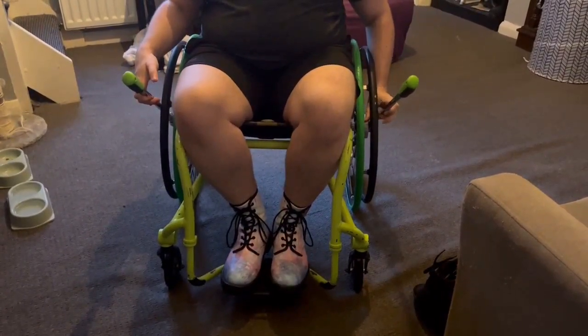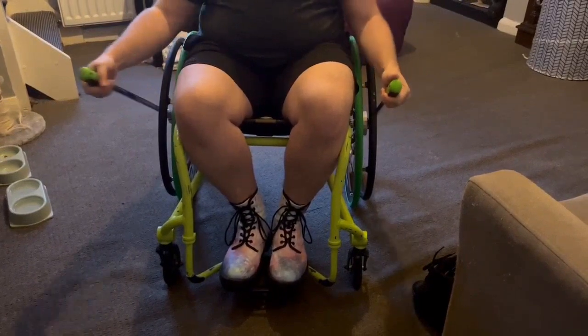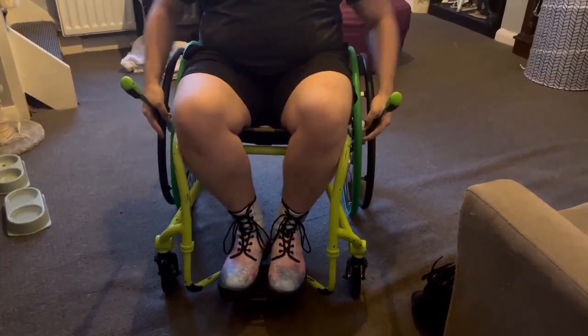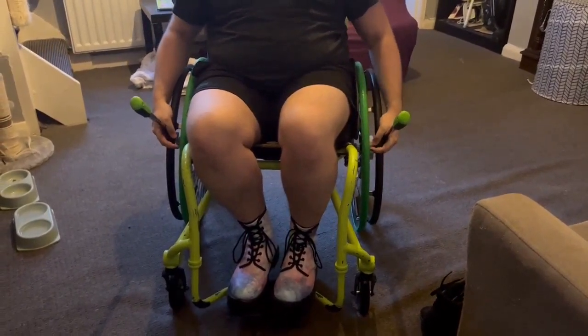I have rubber push rims. So I can just push my metal into the rubber push rims and that stops it. It can also stop like this — a little bit with your hands and the poles.